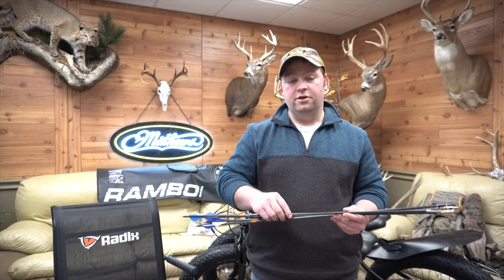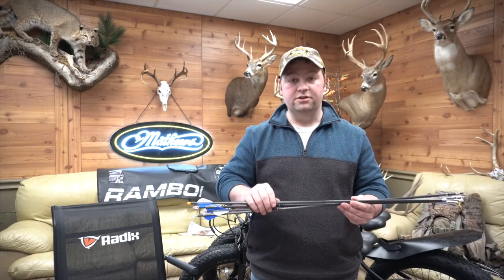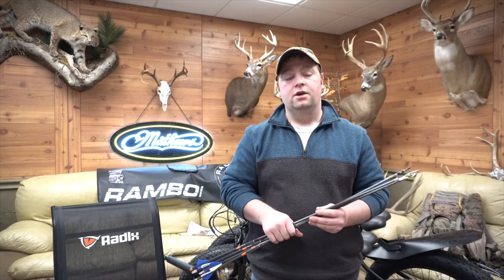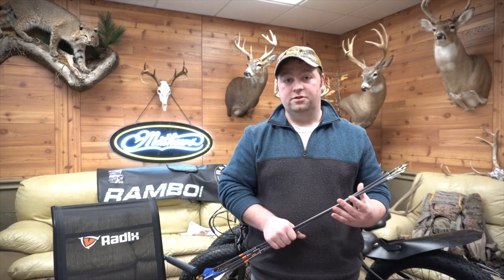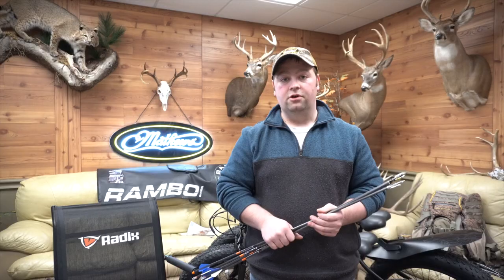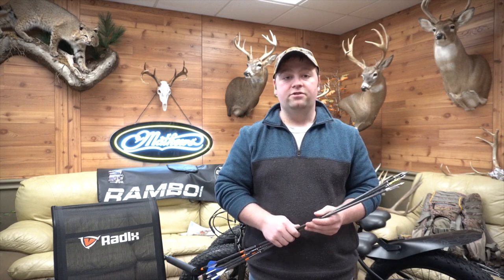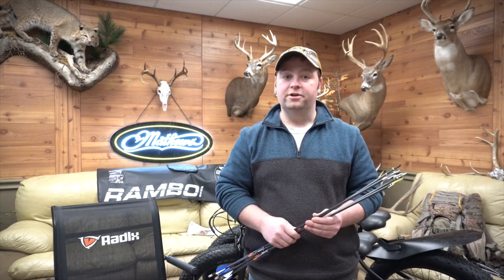The arrows are Easton Bow Hunter 6.5, total weight with broadheads around 440 grains. The bow is a 60-pound Bear Divergent with a 27-inch draw, so probably about 275 feet per second. Nothing super fast, but we're going to see what happens to these broadheads.